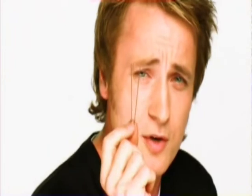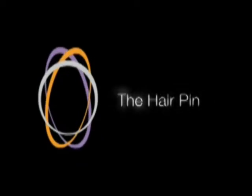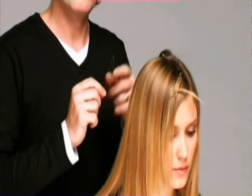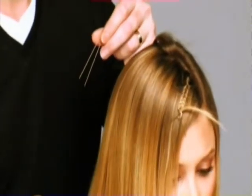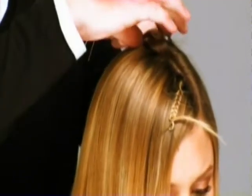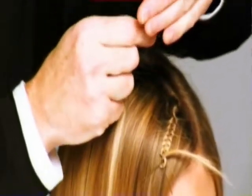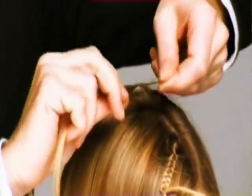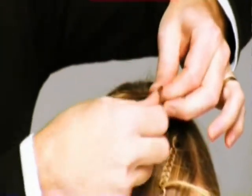It's incredible what you can do with a simple hairpin. All you need to do is take a normal hairpin. I'm going to show you how to put it in the hair as I've done at the front. Take a section of hair, get the pin and slide the hair through the middle, then figure of eight the hair around the pin.